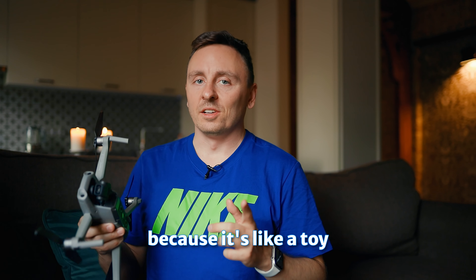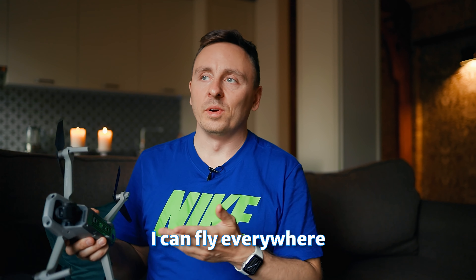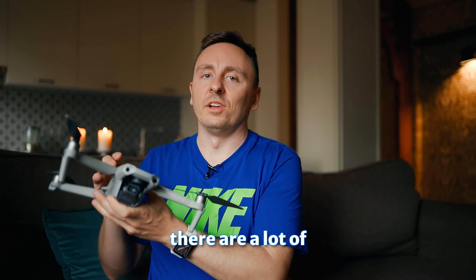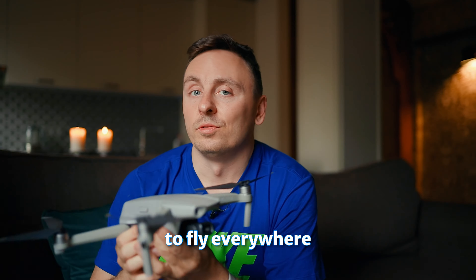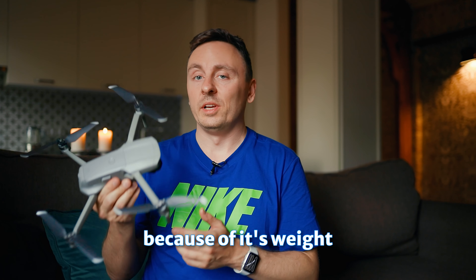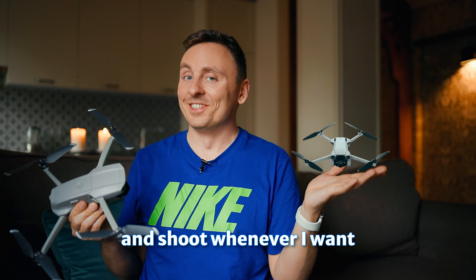I decided to swap this Mavic Air 2 for the Mini 3 Pro. First, because it's like a toy — the weight is below 250 grams, which means I can fly everywhere in the city. This beast is quite heavy, over 500 grams, and here in Europe there are a lot of restrictions to fly heavier drones. I shoot a lot of stock footage and I want the ability to fly everywhere. It's also much harder to take this guy to other countries while traveling because of its weight.